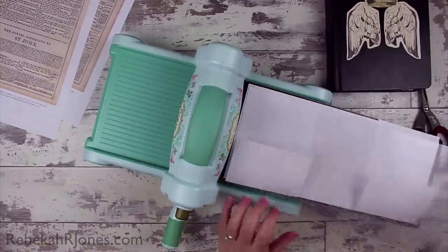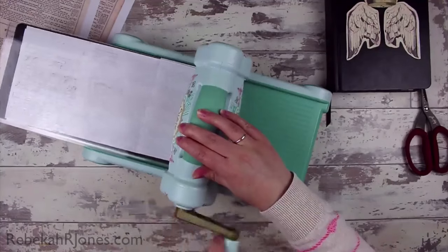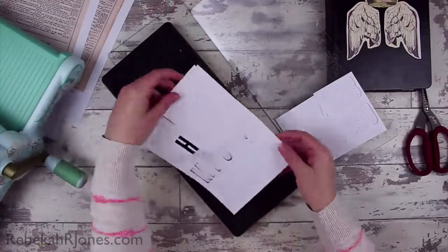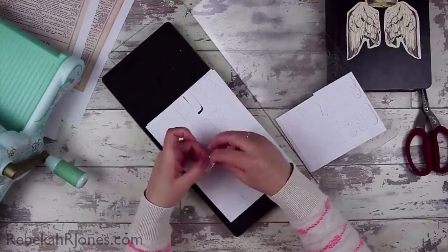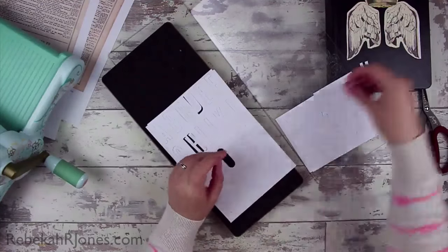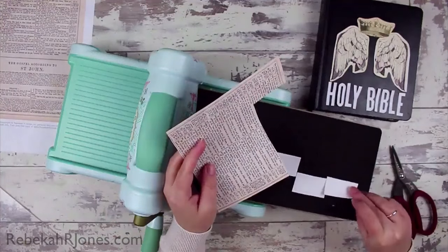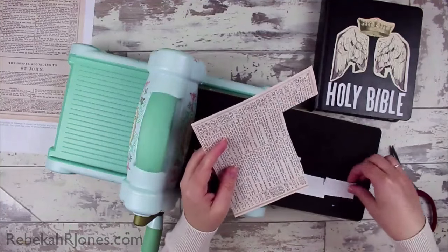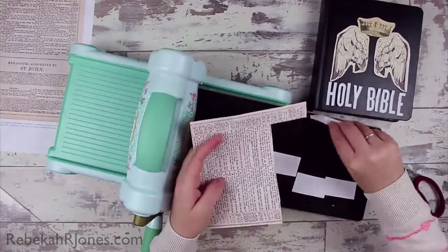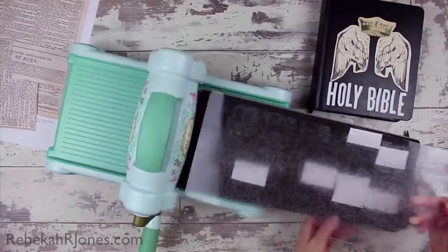Die cutting is amazing — it's basically just this little roller here, and I roll through whatever material I want. Because I'm using a Bigshot die I can cut whatever I want through it and it just punches out whatever shape of die you have, so the possibilities are pretty endless as you buy dies. I like to buy ones that are really practical that I can use on lots of different projects. Now I'm using the printout of the Bible page and just putting it straight over the area that I need.